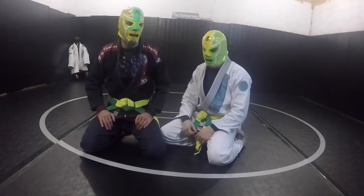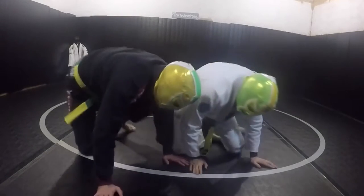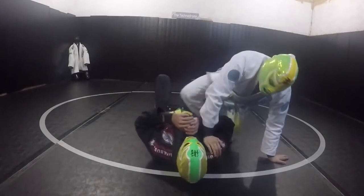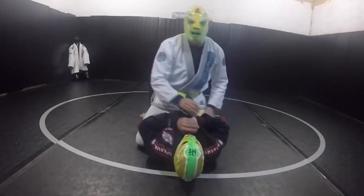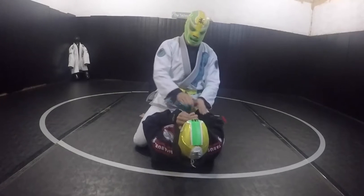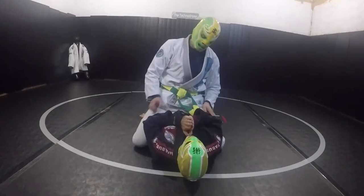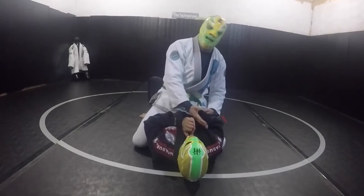Green mask, yellow mask — more tactics from the mount. I'm going to show a technique here to deal with a guy who is being very defensive and doing a praying type of defense, making it hard for me to get my hands in on the neck.